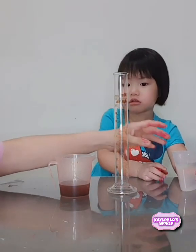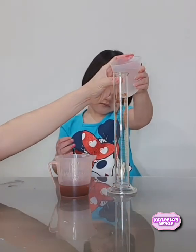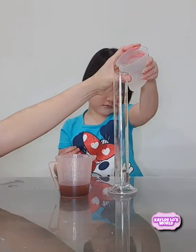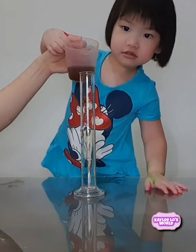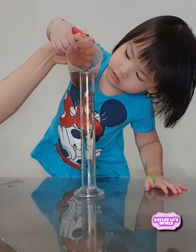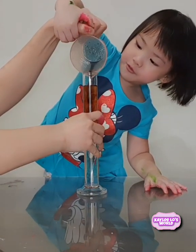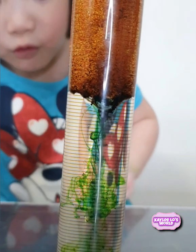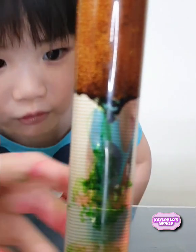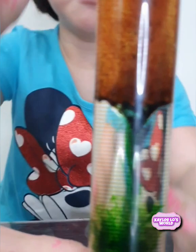Pour this water into the cylinder. Pour it here. You can stand up. We have to be really, really careful here. Wow, look at that, we pour the oil into the cylinder. Oh my gosh, look, there is the cylinder. Oh my gosh!